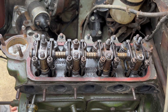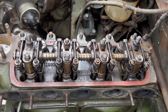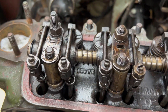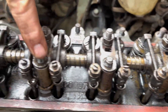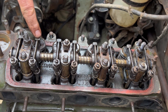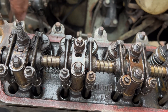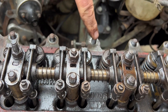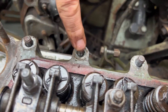We've decided to take the head off the engine to see the condition of the pistons, the bore, and the valves. You undo these four here, which are on the valve timing rocker assembly, and undo these five here as well. We had to use a blowtorch because they were so tight we had to heat them up so they expanded.